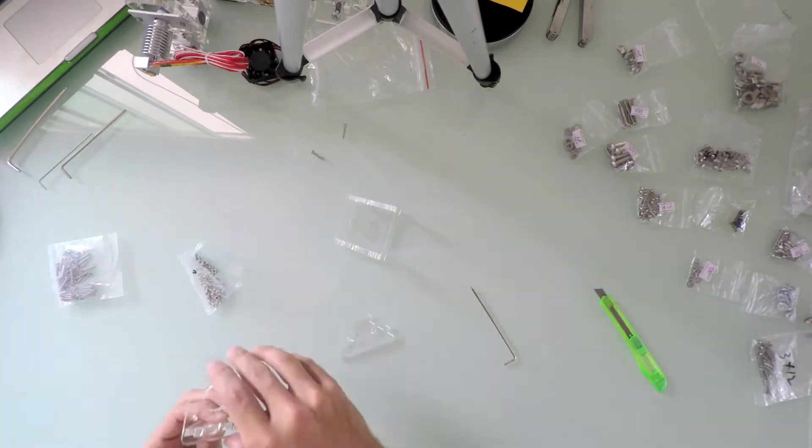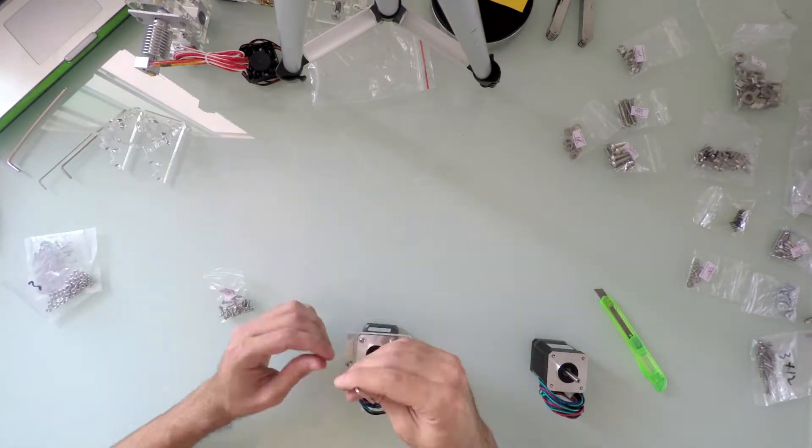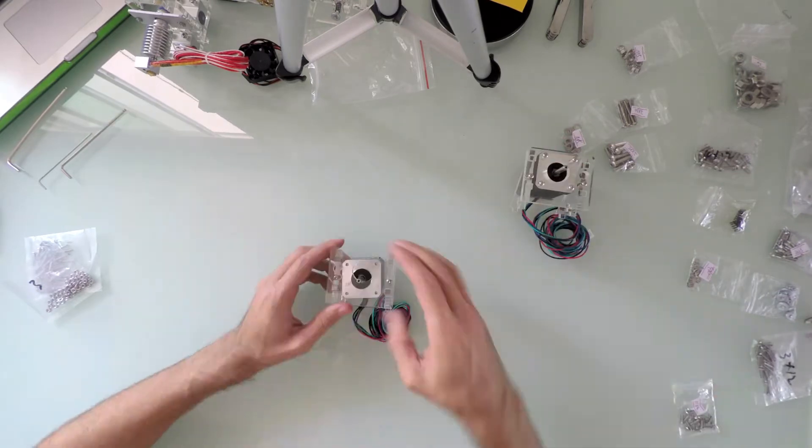Next, I quickly assembled both Z-stepper motors onto their supports and set them aside so I could work on the printing bed.